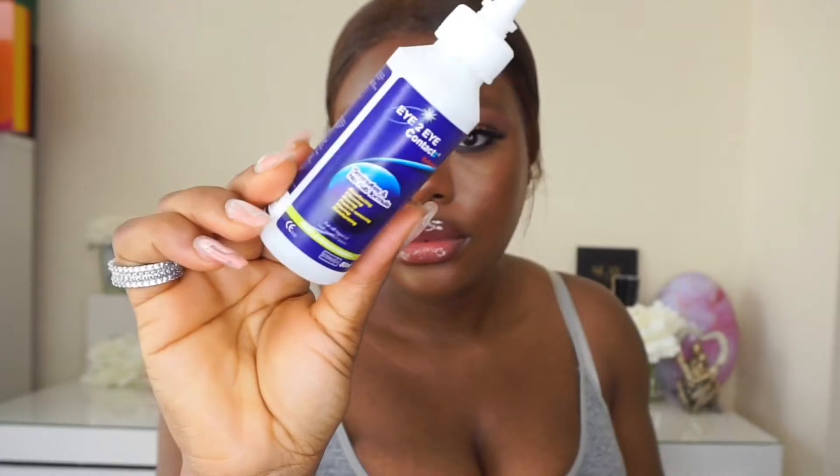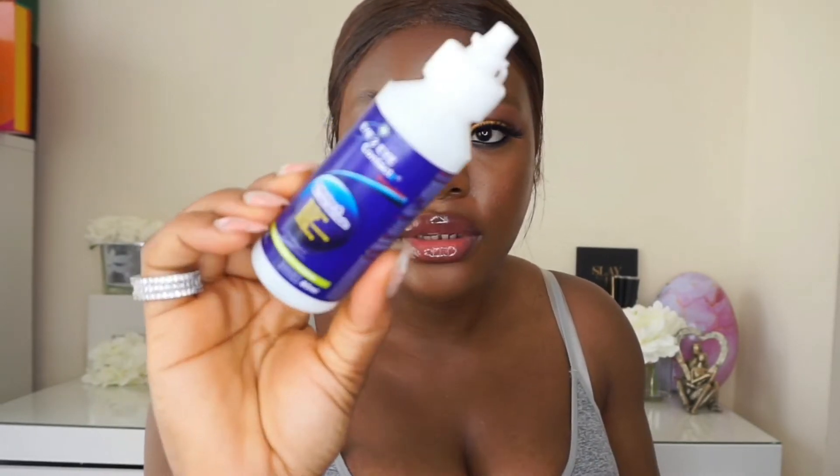The contact lens comes in cute packaging, guys. I've bought contact lenses before — you guys know I'm not a newbie when it comes to contact lenses — but this packaging is cute. I'll put a clip of the packaging since I've already done it. This does not come with a solution, so I have my solution right here for contact lenses. I think you need to buy this separately because it does not come with a solution. I put the name of the contact on the video so that you can see it.